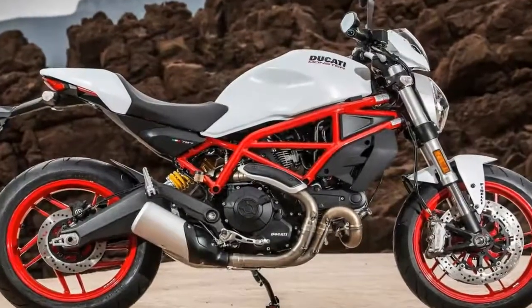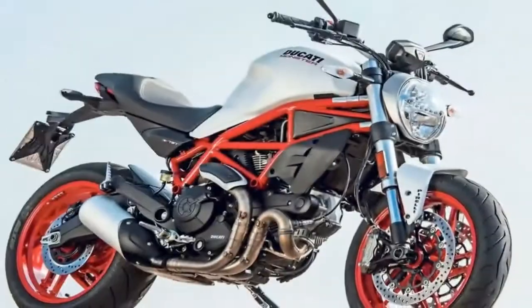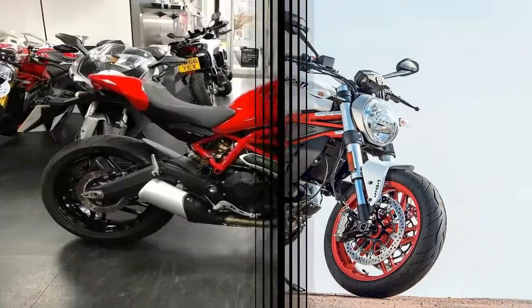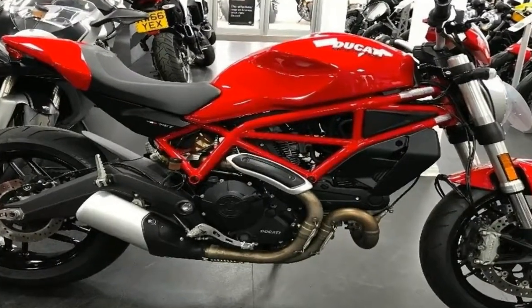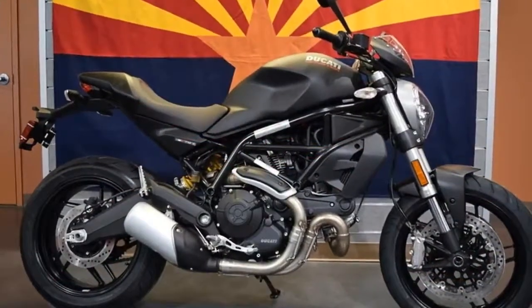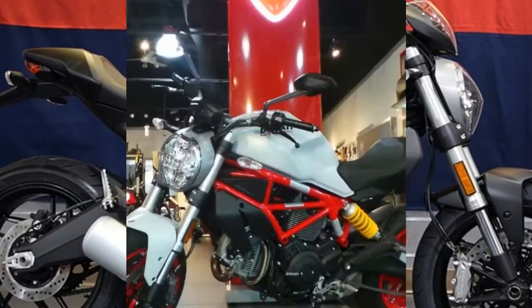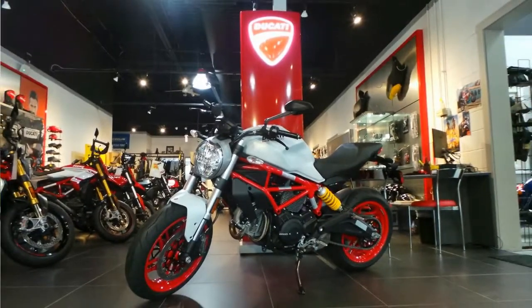Nothing clutters up the look of a naked bike quite like a radiator, but Ducati neatly side-stepped that problem with a good, old-fashioned air-cooled engine. Ducati's L-twin cranks out 50.8 lb-ft of torque at 5,750 rpm, backed up by 75 hp at 8,250 rpm — pretty exciting stuff considering the smallest Monster tips the scales at a mere 425 lb soaking wet.